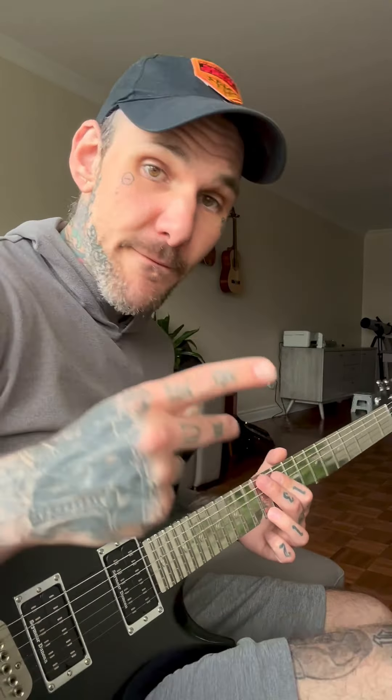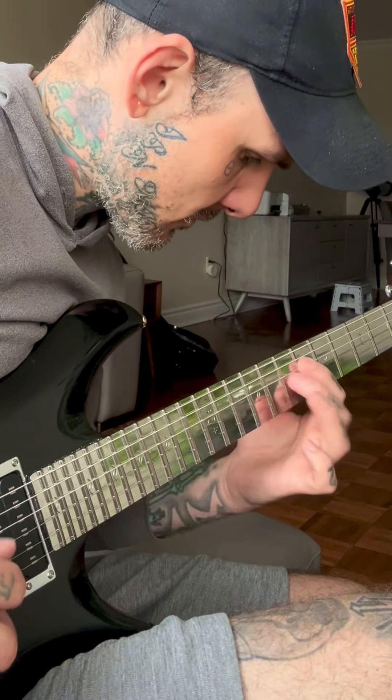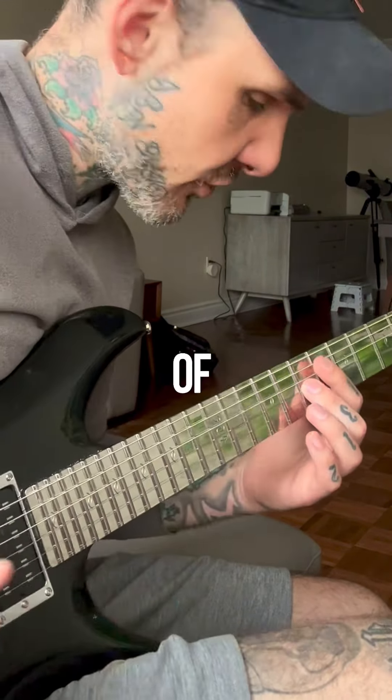Third exercise, you ascend the scale but in fifths. Don't forget the flat five — flat five with G sharp.